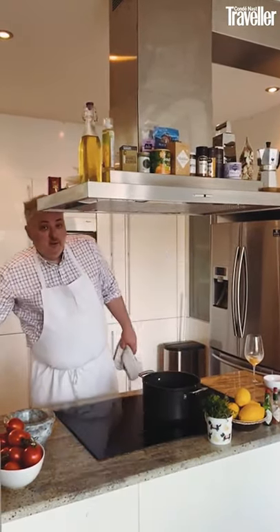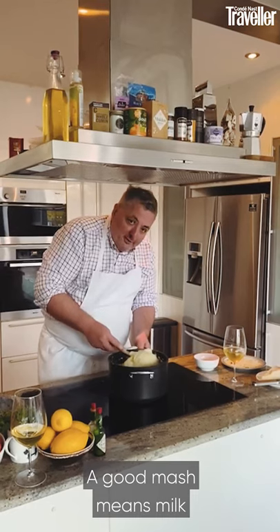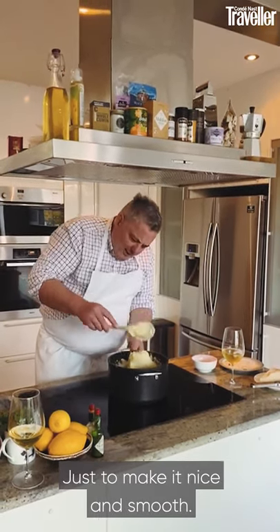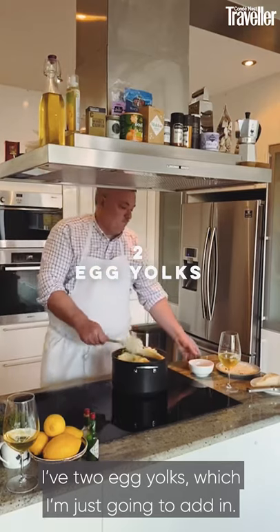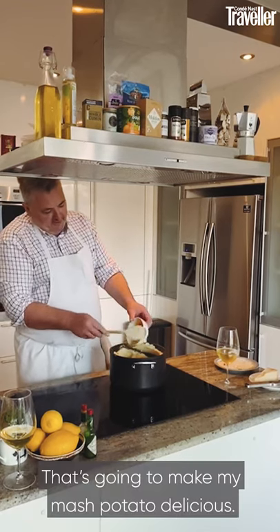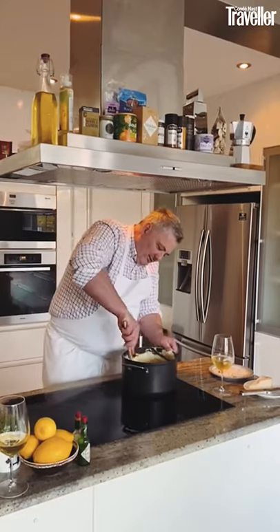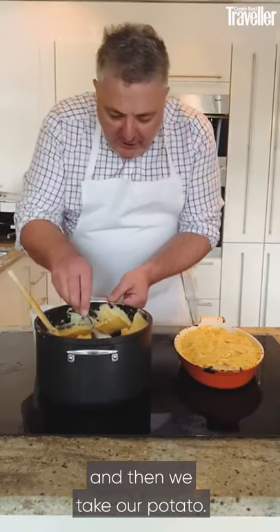Now we make the mash topping. No fancy piping of the mash in this household. A good mash means milk — or a bit of cream — and a little bit of butter. I've added some milk and butter to make it nice and smooth. The final touch is two egg yolks added in, which is going to make the mashed potato absolutely delicious and rich. Take the pie out of the fridge — the sauce has nicely set — and apply the potato.